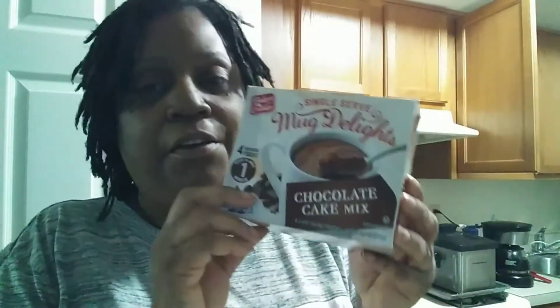First things first, if you're new here, thank you so much for stopping by and tuning in to one of my Cooking with Tracy videos. I found this little snack cake box — this is the first time I've seen it, and I tried one of these and it is so good.